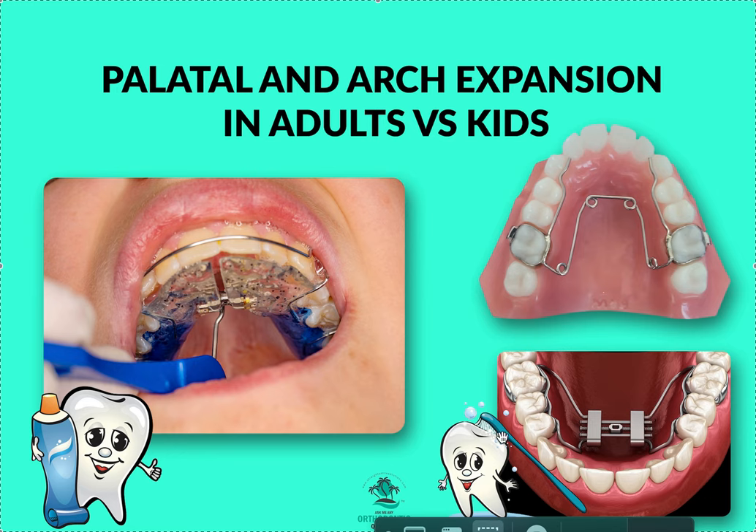Hopefully that was helpful. For those asking whether we can do expansion in adults — all conventional approaches are just tipping. You can put in an appliance, a quad helix, or use aligners, but it's just tipping and may not be a great idea. It really depends on the angulation of the teeth and how far you need to go. Sometimes it's better to leave a crossbite alone than to try to correct it incompletely and end up with an unstable result. That's just my opinion — thanks.